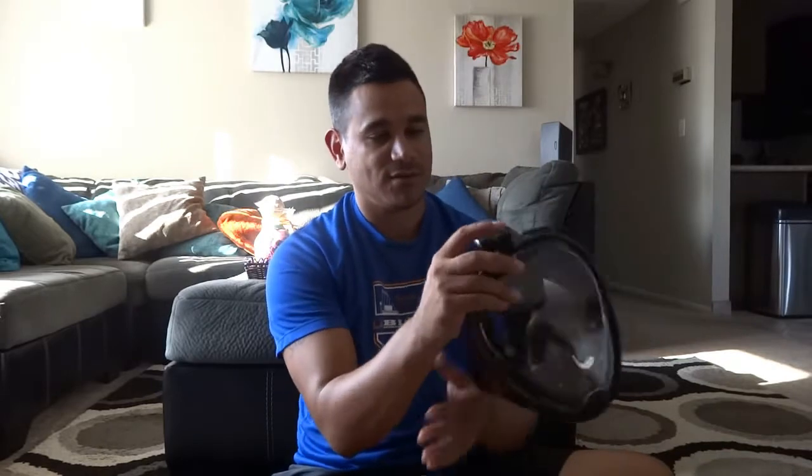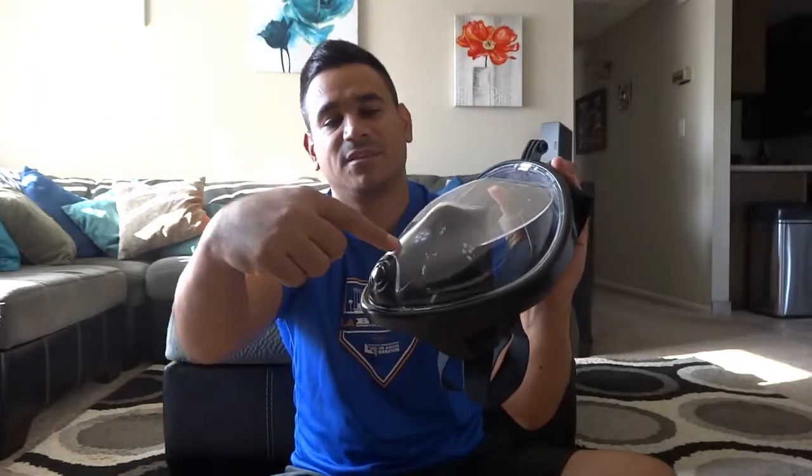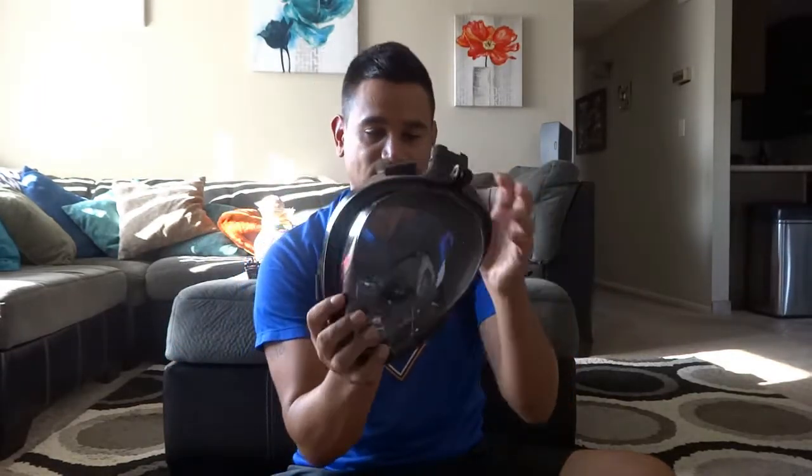That open hole obviously comes through here, and if you can see, it comes in through the mask and it comes right up to here where your mouth is. So if you go down underwater, you hold your breath. If you try breathing, it won't let you breathe — it won't let you suck the water in. It's really nice compared to other snorkeling gear with the tube, because when you have that tube sticking out and you go inside and breathe, obviously you're going to breathe that water in. This thing prevents that, so it's really, really nice. It takes all the water out and everything, so you don't have to worry about it.